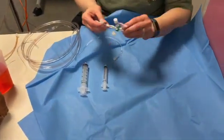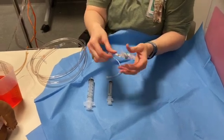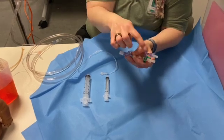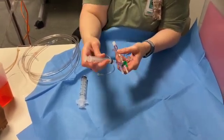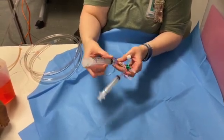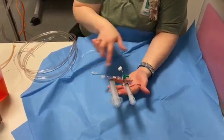To do a single line exchange, you're still going to put your syringes on these two ports. The 10 ml goes on the same side as the green stopcock, and the 30 ml goes on the other one. These two will stay connected together.